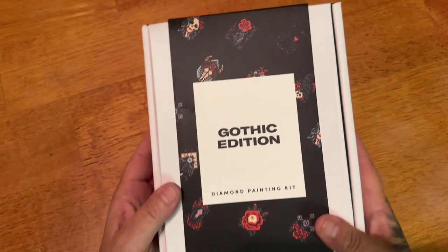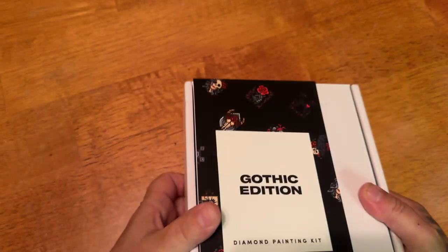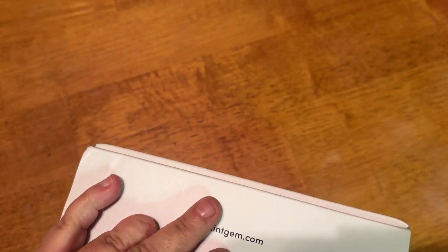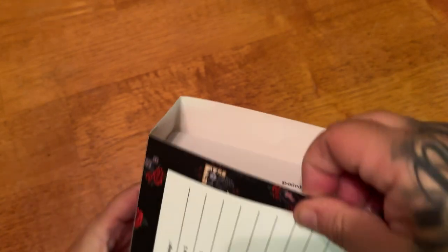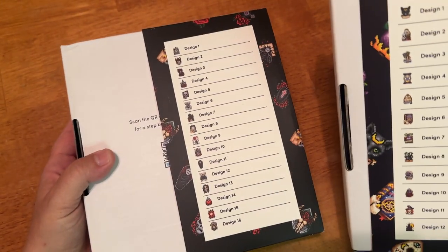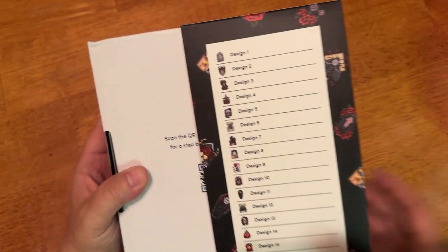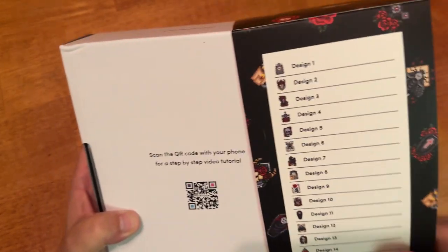And now we have our Gothic Edition. I think each kit has 12 — but wait, this one has 16! I never even noticed. I'm glad that I looked. I also didn't notice on the back there's a QR code that you can scan if you need a step-by-step video tutorial.